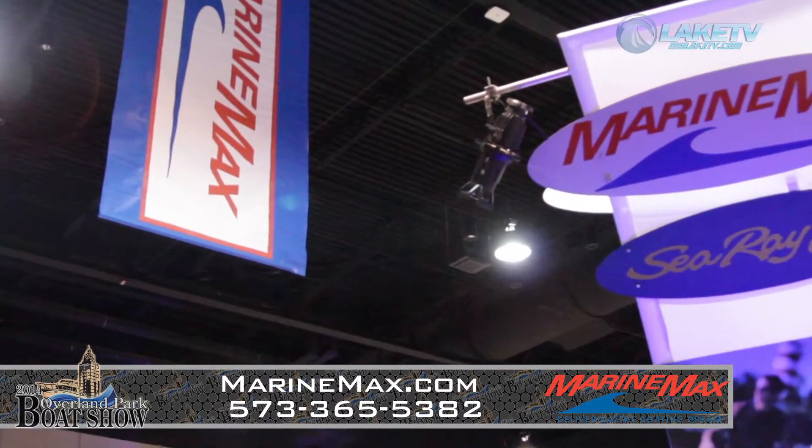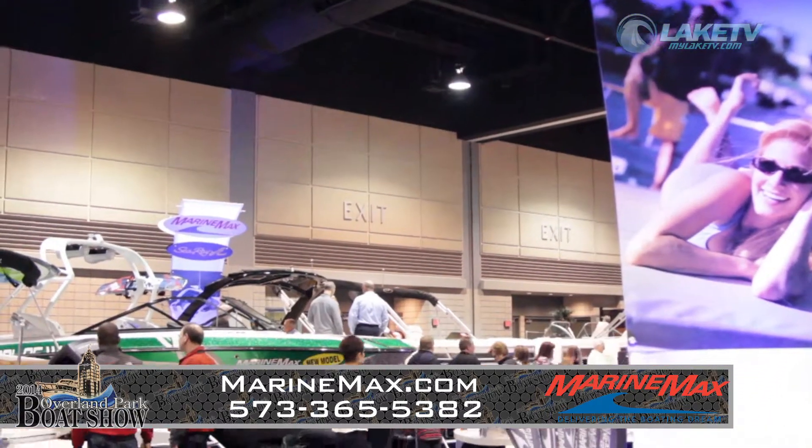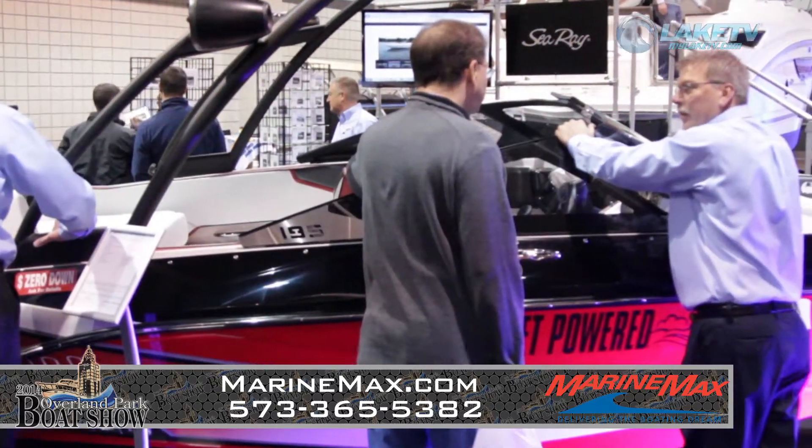We are the number one Nautique dealer in the Midwest region and actually own the market share there. Kirby has really brought a lot of that to us, and he's such a great gentleman — an incredible sportsman who has added a cutting edge to MarineMax. With 56 stores nationwide, we have the ability to go everywhere. Our new Scarab line and jet boat line is something new for this year, and for people who want something sportier in the 20 to 24-foot range with jet boat propulsion, we have it now.